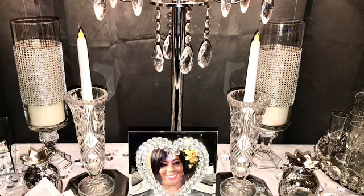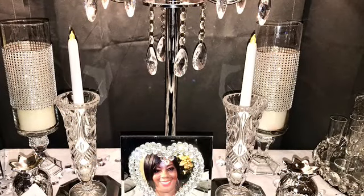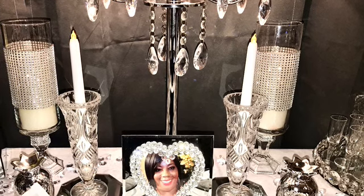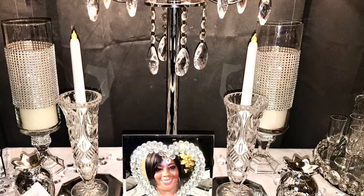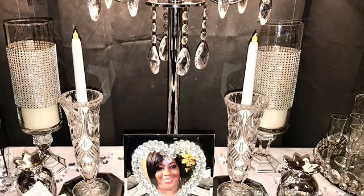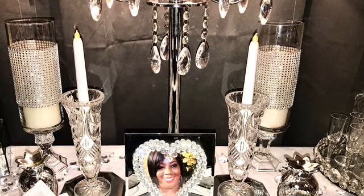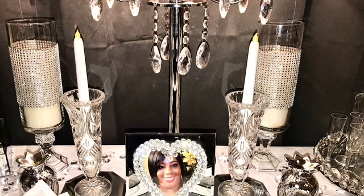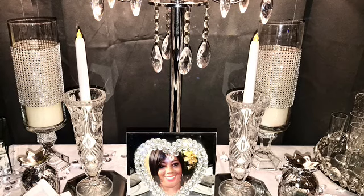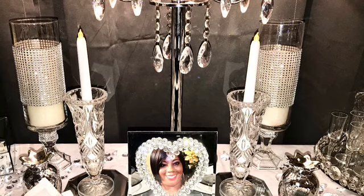What Tammy wanted us to do today was create a tablescape using your crystal clear and glam pieces. She also said that we must use a floral — it was your choice of color, but you must use a floral on your crystal clear tablescape. So I'm going to let you take a look around and see what I did here, then I will come back and give you some details about this crystal clear tablescape.